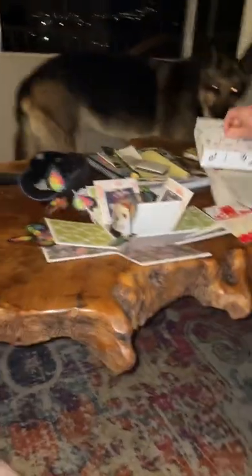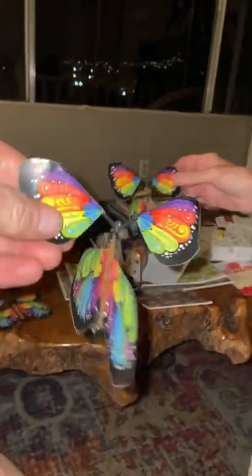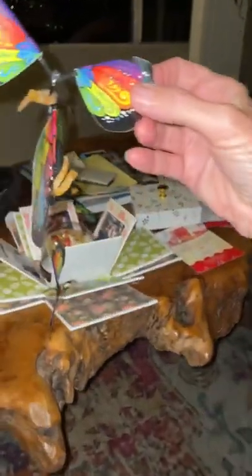Butterflies! Oh my gosh. They're like monarch butterfly things. There's one right there. And they flew all over the place. That never crossed my mind.